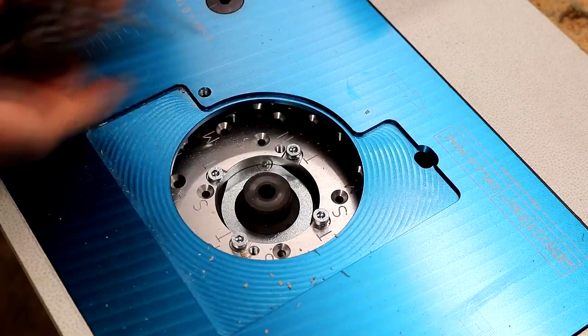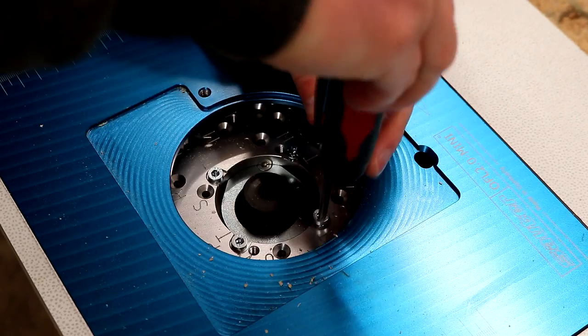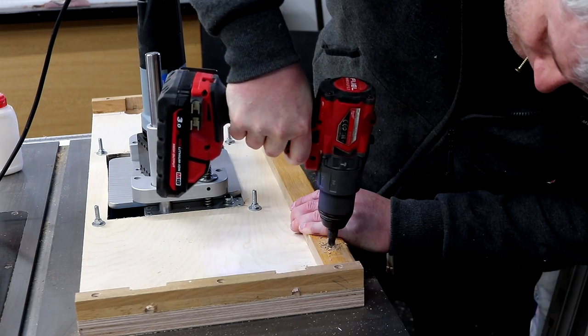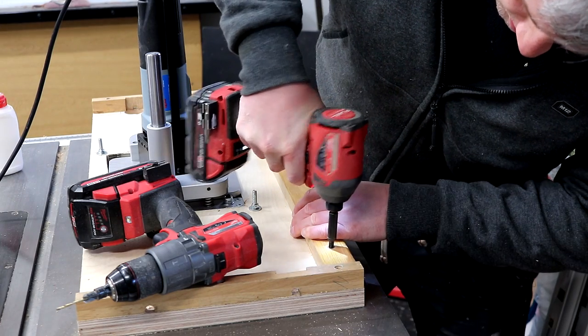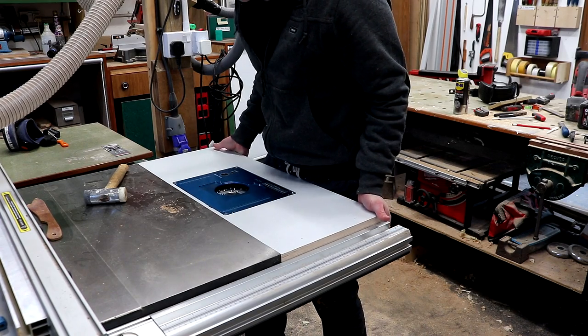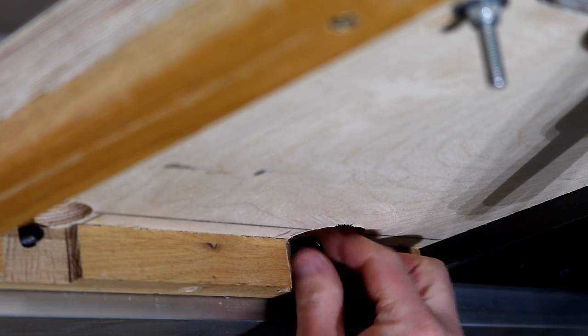Getting the router fitted was easy — no drilling required, it just bolts into the pre-existing holes in the lift. Next I added some rails to the underside of the table at the front to prevent the table from sagging in the middle over time from the weight of the router lift and motor, and later decided to also add a rail at the back. I then got the table fitted, getting it as flush to the cast iron table of my table saw as possible, using just enough movement in the slots cut for the bolts.